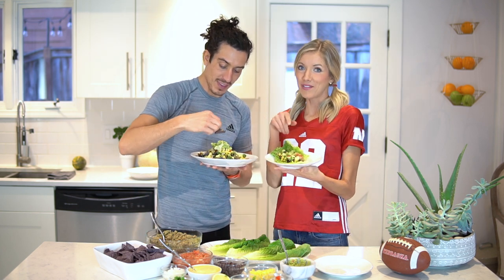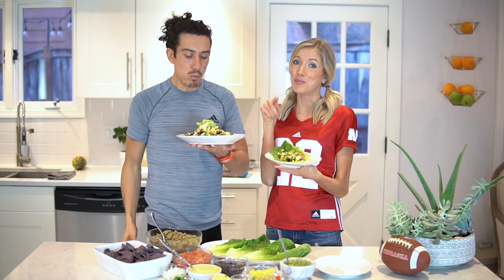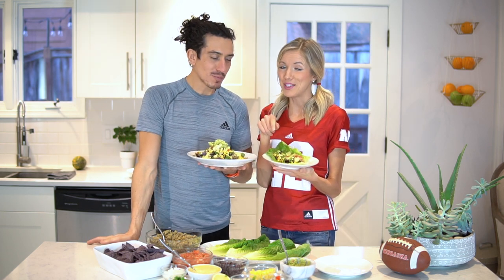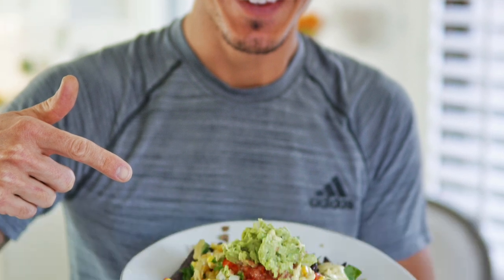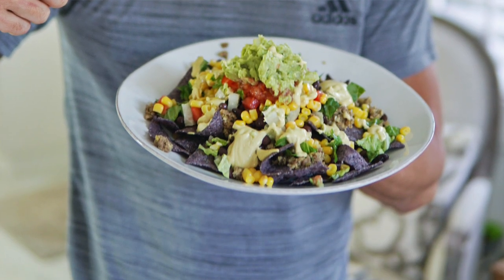Here they are — this is an example of a romaine taco boat, and you better believe I'm going to be eating more than one of these bad boys. And then we've got our vegan loaded nachos — ready for the Super Bowl.